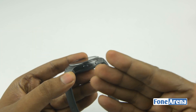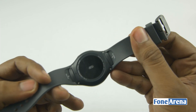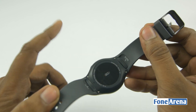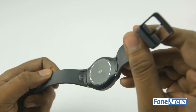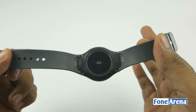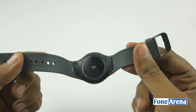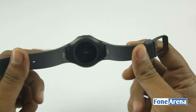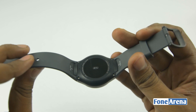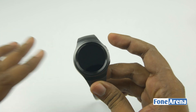On the right you have the power and back buttons and also a microphone for voice commands. On the back you have the heart rate sensor and the glass, which is a fingerprint magnet but it won't matter since it'll be on your wrist. There is a new quick-release locking mechanism for the bands. These bands are proprietary but you can get different colors and swap them out, or swap in a larger band easily. Just two buttons, a microphone, and a rotating bezel — very minimalist.